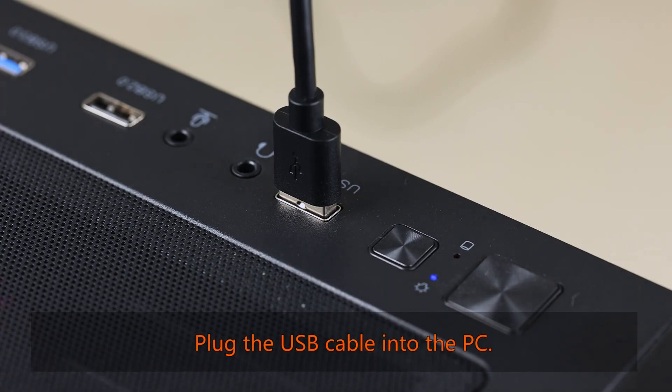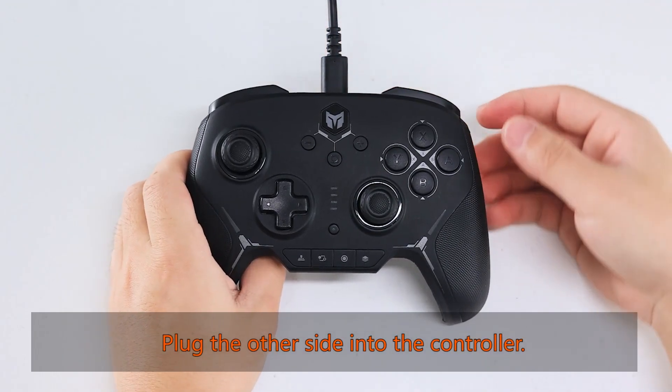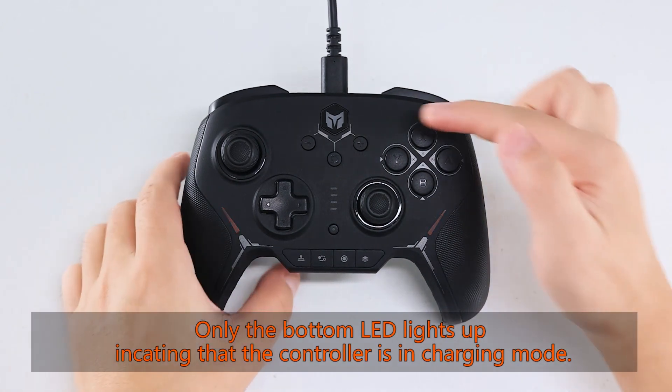Plug the USB cable into the PC. Plug the other side into the controller. Only the bottom LED lights are indicating that the controller is in charging mode.